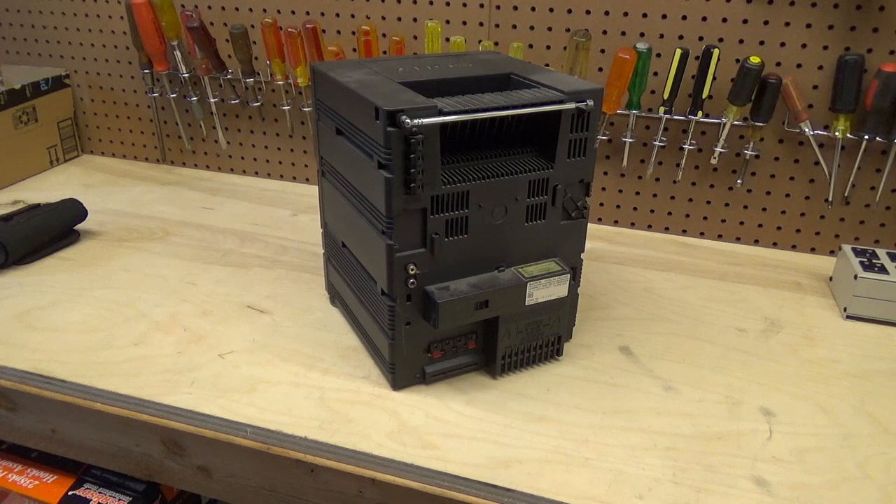I didn't want to mess with it earlier because it doesn't seem like this would come apart very easily, and if I break it in the process of trying to do the repair that would be annoying. Sometimes when something's flaky it'll end up operating fine for weeks, months, or years before it really has a breakdown. But now that it's completely busted and does not work on one side, it's time to attempt a repair.